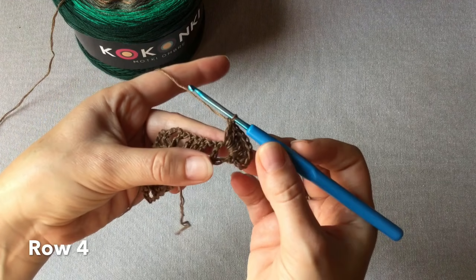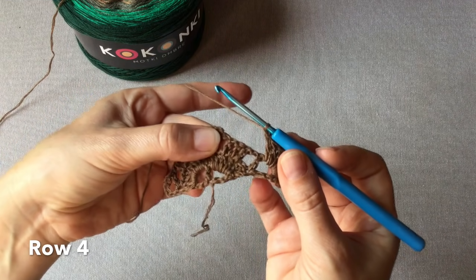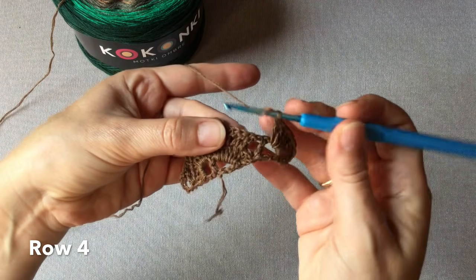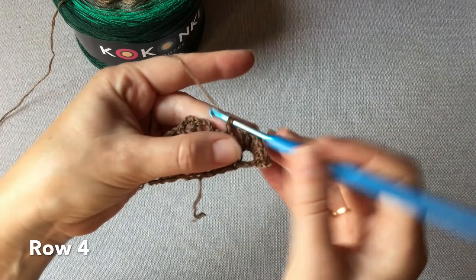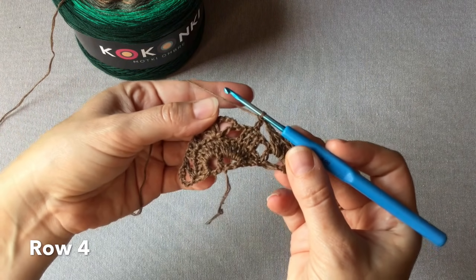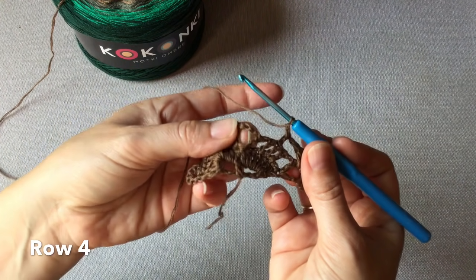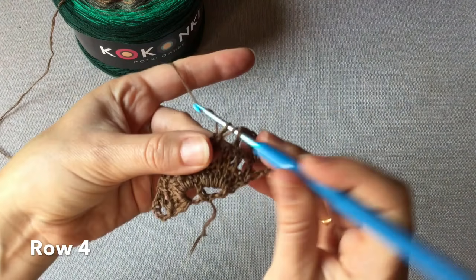Wykonujemy teraz jedno oczko łańcuszka i wkuwamy się ze słupkiem nad środkowym słupkiem z tej trójki z poprzedniego rzędu, żeby przypadał on w środku – nad drugim słupkiem z tej trójki. Teraz wykonujemy jedno oczko łańcuszka i w następnej pętelce po prawej stronie chusty zaczepiamy siedem słupków.